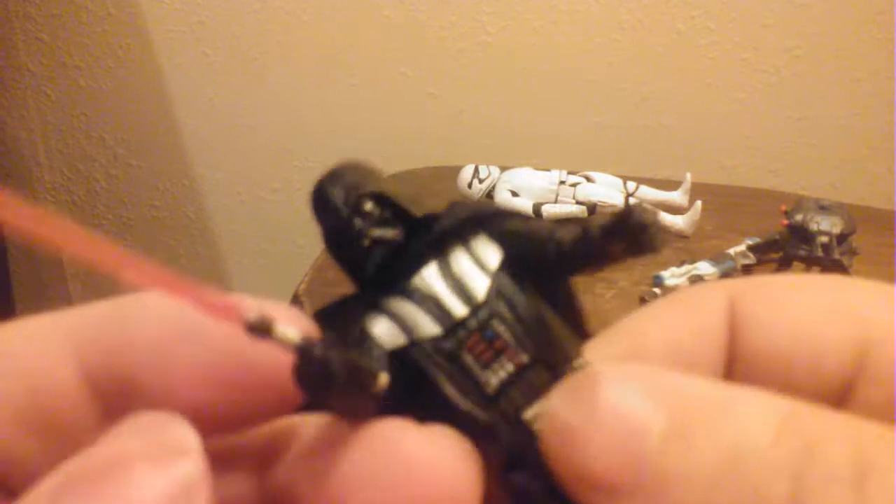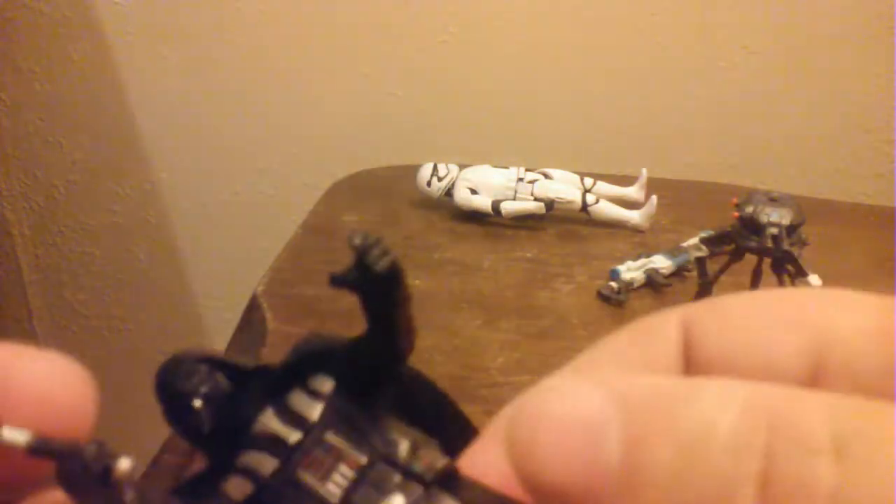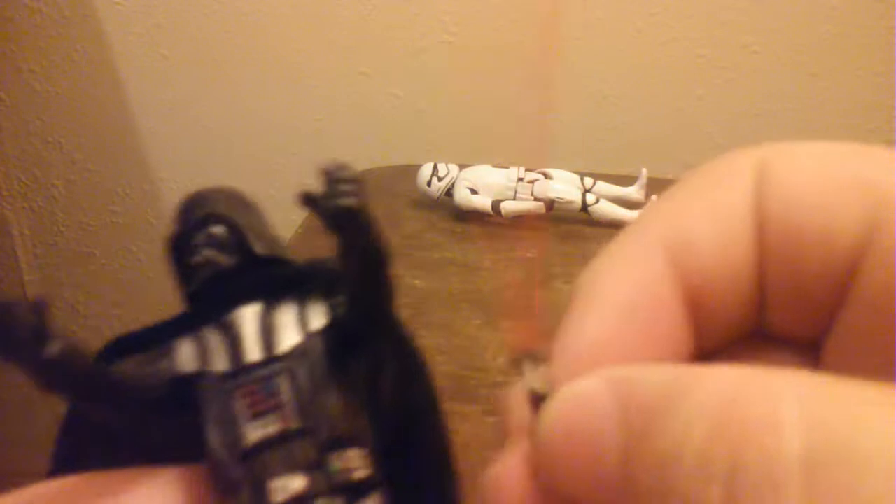This lightsaber even has the cover tech clip — you can see the little circular thing where it's supposed to clip. I'm not sure if he's supposed to hang it on his belt, because Vader actually hangs his lightsaber upside down with the blade side up on his belt, but this figure doesn't have any way to do that.